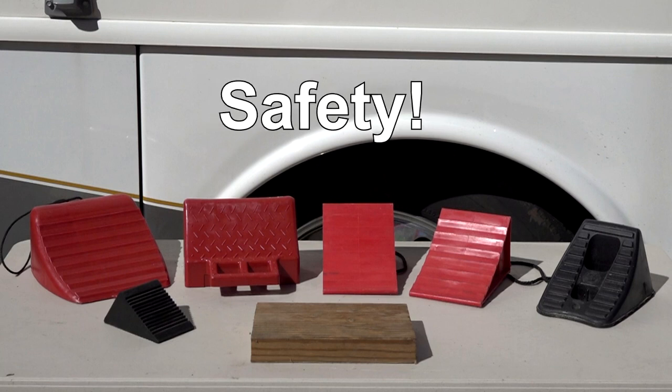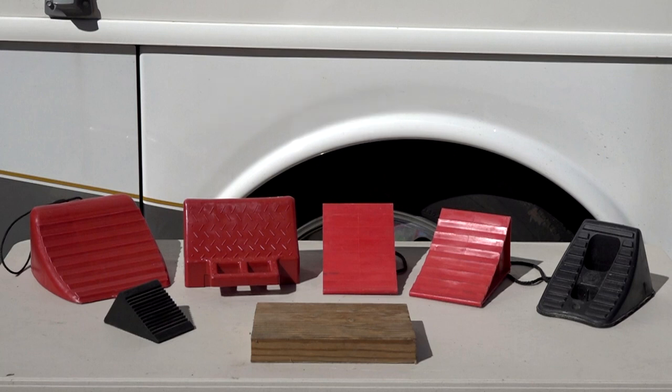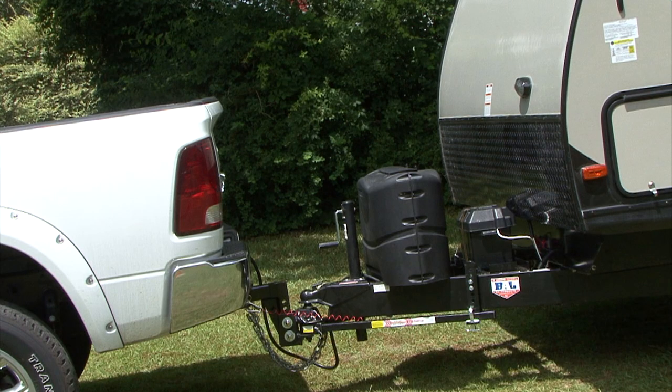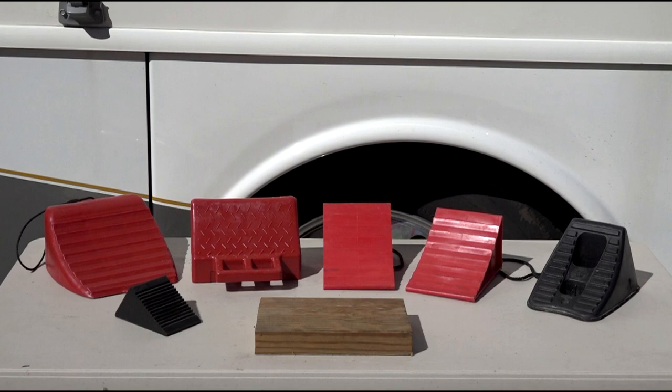Let's start with safety. Regardless of the type of wheel chocks you use, try to avoid chalking the wheels on a loose road surface and never chalk the trailer on a grade or incline. With that said, let's look at some different types of wheel chocks.